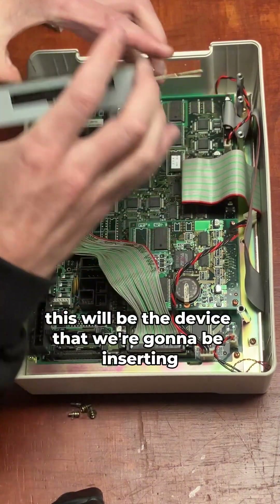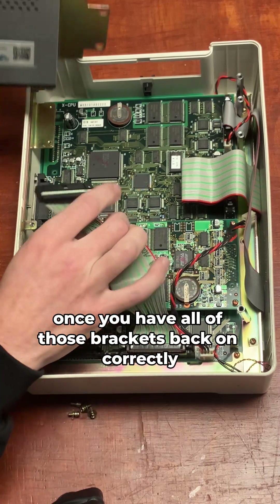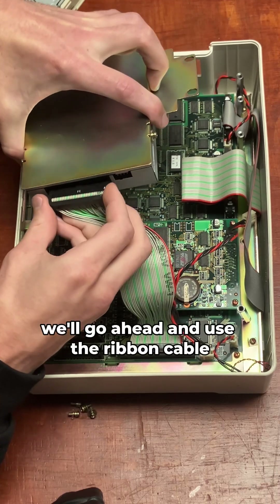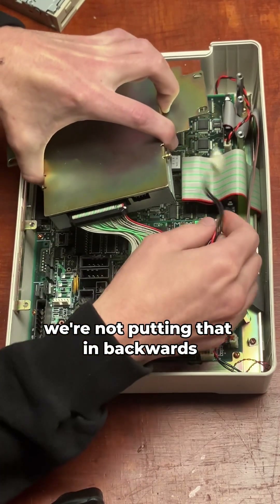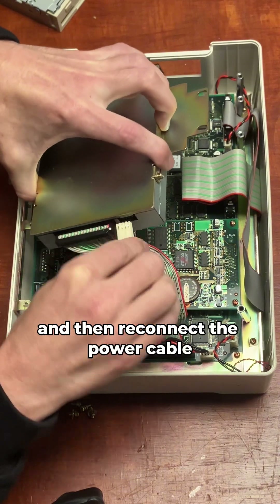This will be the device that we're going to be inserting here. Once you have all of those brackets back on correctly, we can go ahead and reassemble it the same way we disassembled it — starting with the ribbon cable. We're going to make sure the orientation is correct and we're not putting that in backwards, then reconnect the ribbon cable and the power cable.